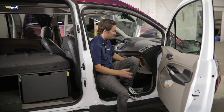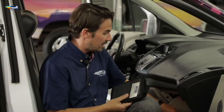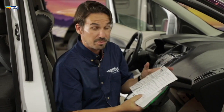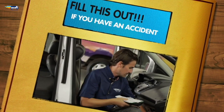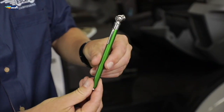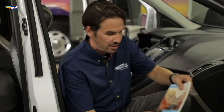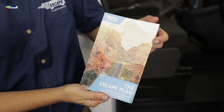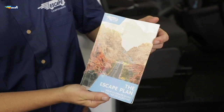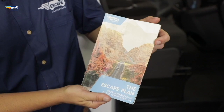In the glove compartment you've got the registration and the insurance. You've also got your accident report, which is really important to have in every single vehicle that we send out. We've got the tyre pressure gauge of course. Then we have the escape plan — don't forget to pick that up from the office. It's got loads of great road trip ideas and also makes for an excellent souvenir.